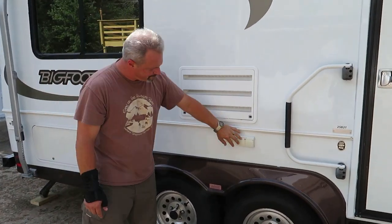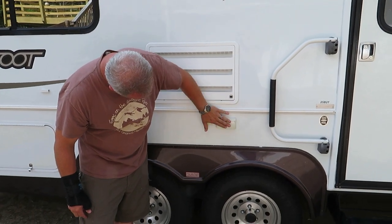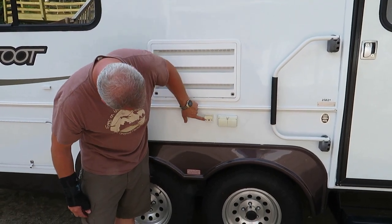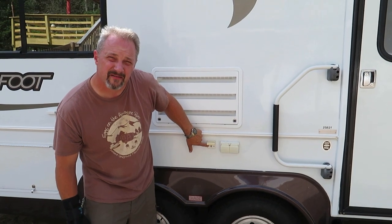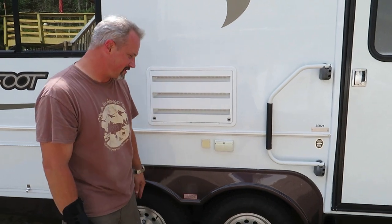Refrigerator vent. Exterior plugs. It has an exterior cable connection so you can hook up a TV outside while you're camping if you want to.